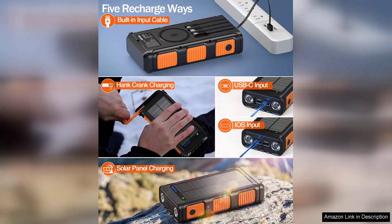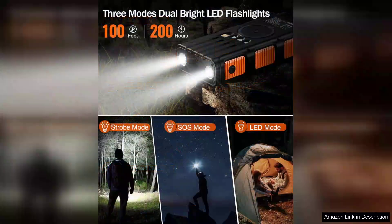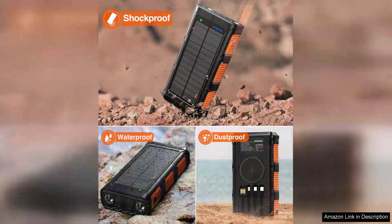The Powerbank also supports wireless charging, offering convenience for users of compatible devices. With multiple output ports including USB, it can charge multiple devices simultaneously, making it perfect for families or groups traveling together. The design is robust yet portable, and the LED indicators provide clear information about the remaining battery life.